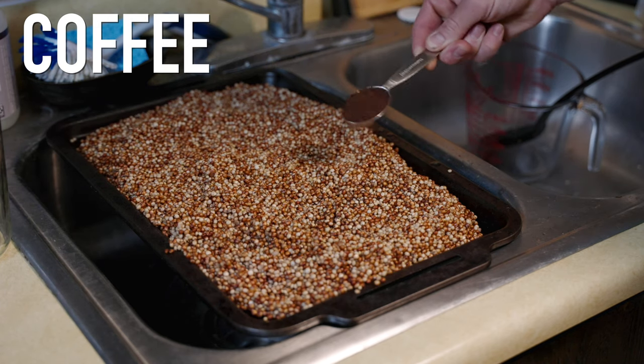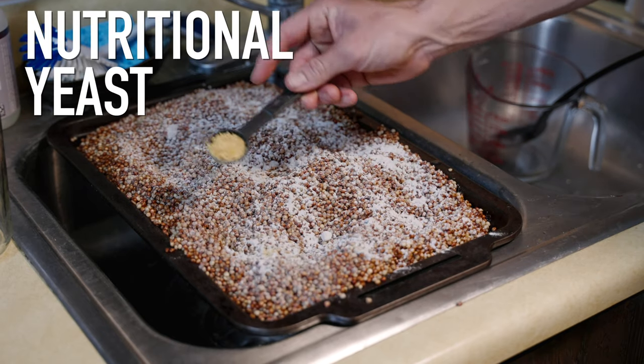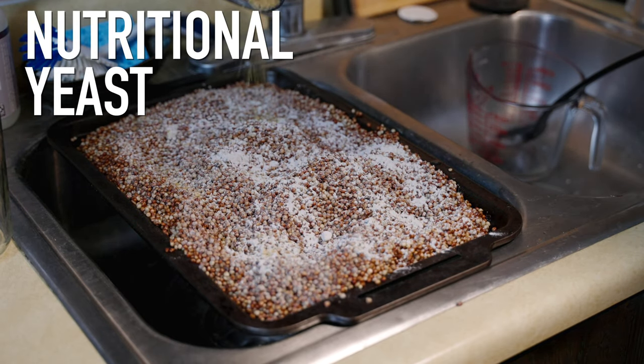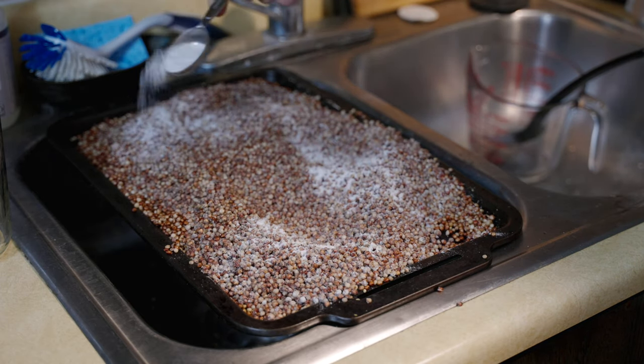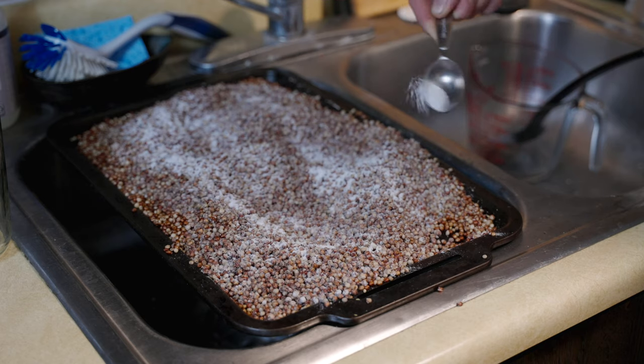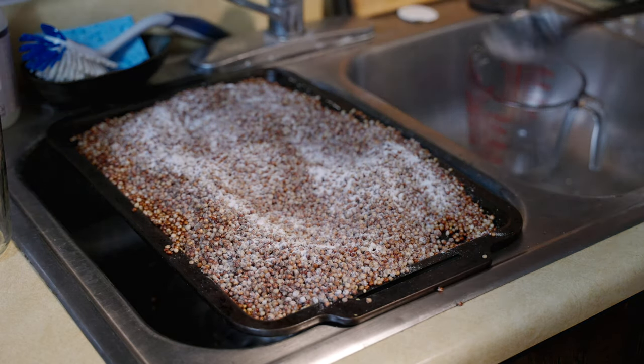There are a lot of different recipes and additives you can use — this is just what I use. They're easy to get and on hand, but experiment. I use one tablespoon of coffee, one tablespoon of gypsum, one tablespoon of azomite, one teaspoon of nutritional yeast, and one tablespoon of brown rice flour. Dust it all over your grains and mix it around — it really helps wick up any moisture and helps them not clump together.